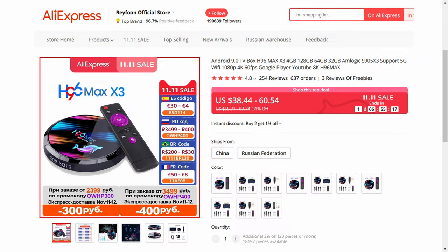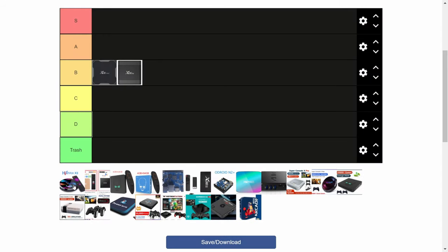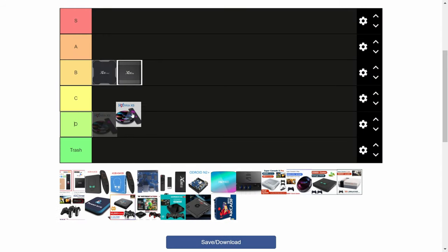The H96 Max. Now this was an interesting one. So many people bought this box thinking it was an S905X4 system with Android 10, but in fact it was Android 9, running on a chip that did actually have 905X4 written on it, but speeds are 905X3. All we have here is pretty much a clone of the X96 Plus Max, but with the form factor being a circle, it can look kind of messy when all the cables are plugged up to it. We're going to give this a B.